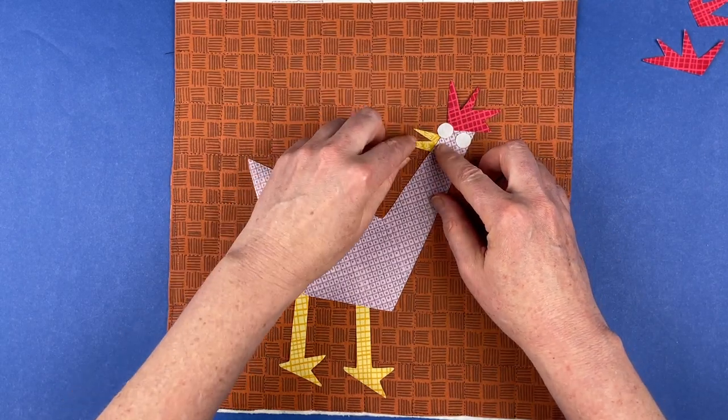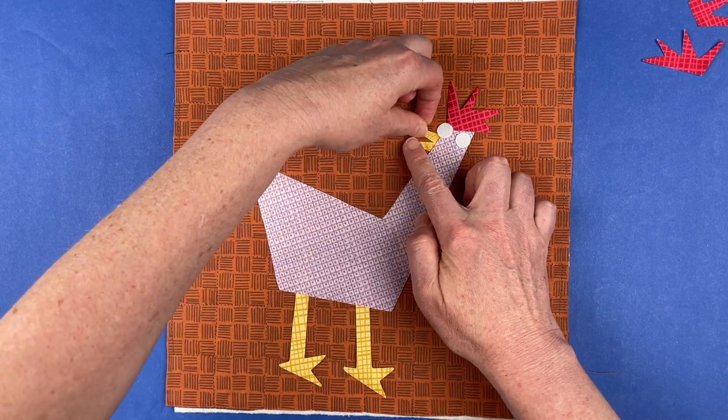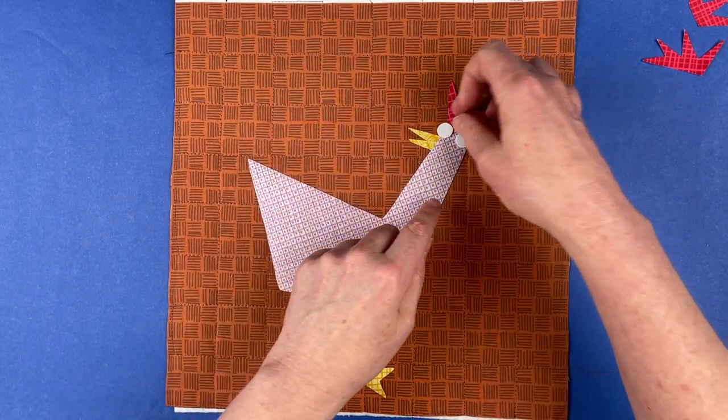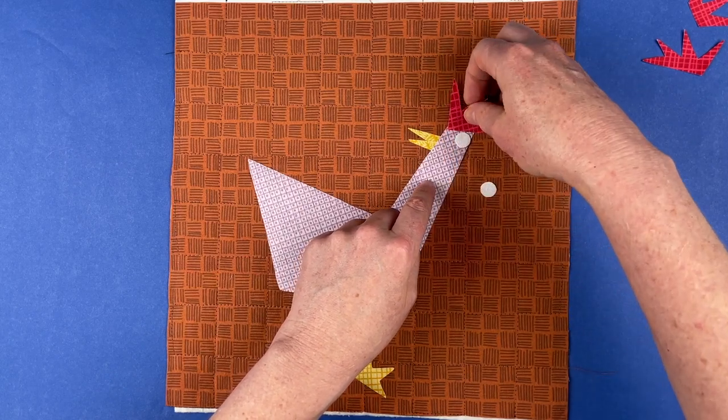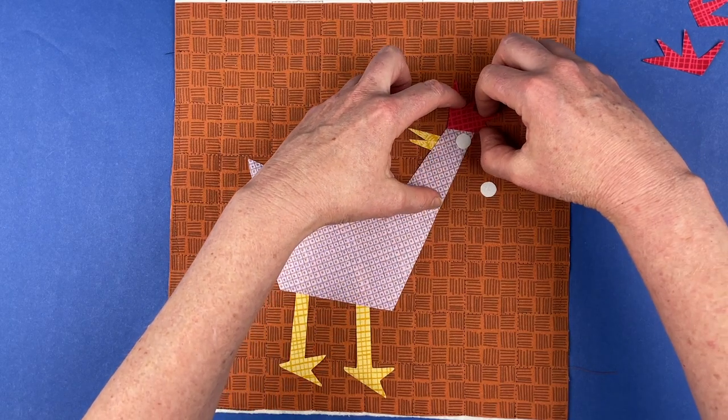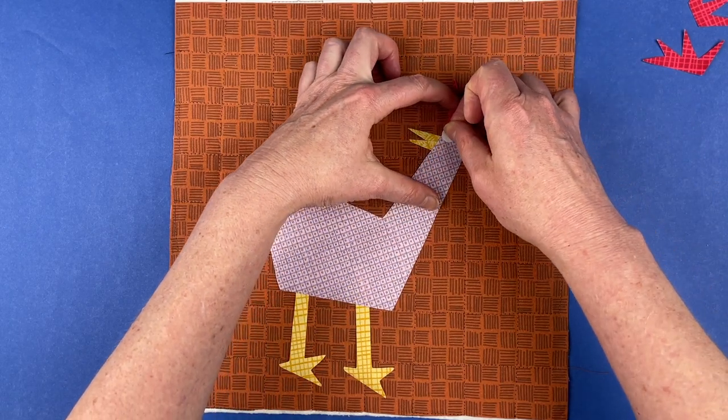I'm going to use two of the skinnier triangles because the beaks are all different widths and shapes — they're all triangles but different shaped triangles. I'll use two skinnier triangles and he's going to be squawking about something he sees behind him. I like the top one sticking out a little bit more than the bottom one. Double check that the comb is still overlapping the head, and now get the eyes in there.